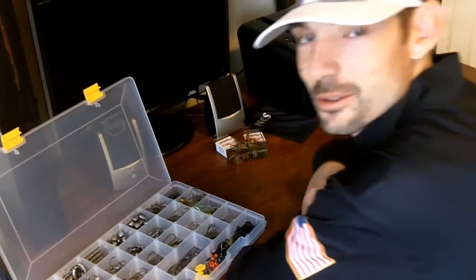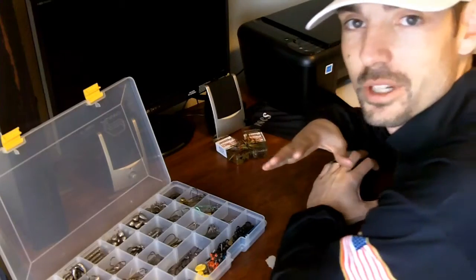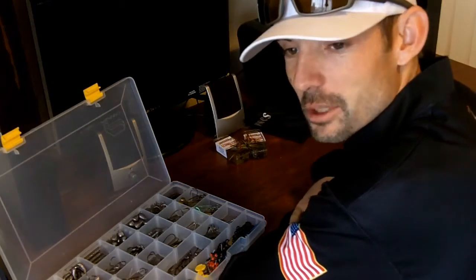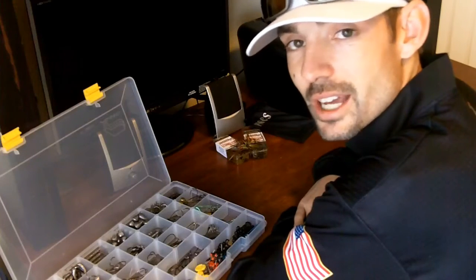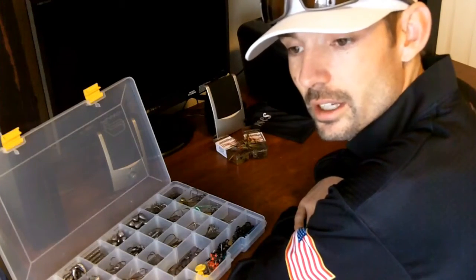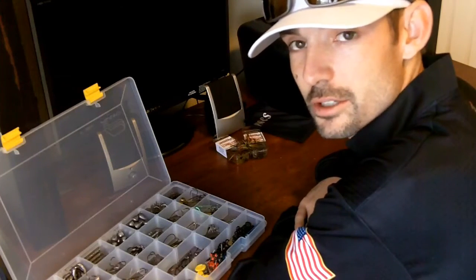Hey, what's going on guys? Today I wanted to show you a couple tricks when it comes to jig fishing. I'm a huge jig fisherman — I fish them year round. Football heads, flipping and punching jigs. They can basically be fished through any condition, whether it's sunny outside in a bluebird sky, or if the clouds have moved in and you have some wind and you need to get under some docks and around structure and cover.